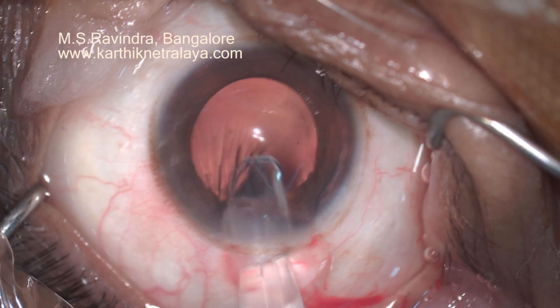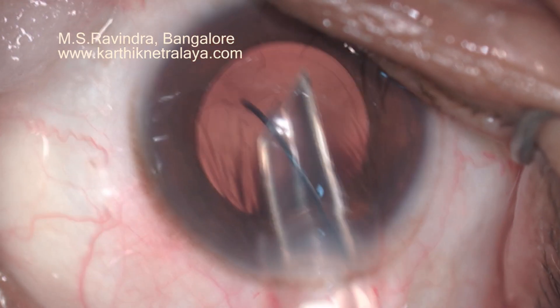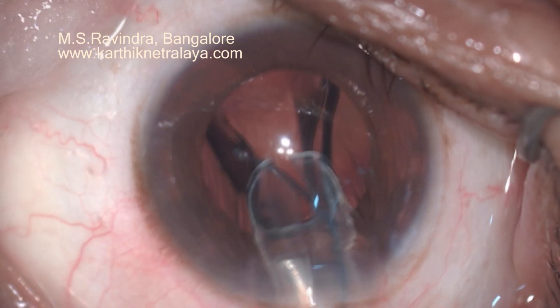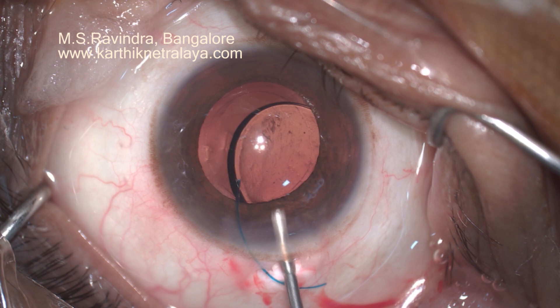Pronate the wrist fully and then slowly supinate, as you can see here. The haptic comes out in its normal configuration and does not have to somersault inside the eye. Ensure that the tip of it does not poke the posterior capsule.